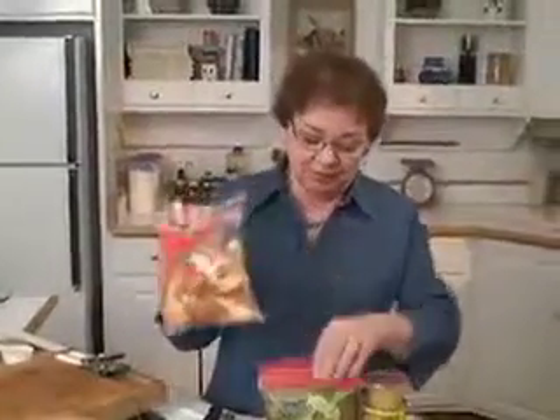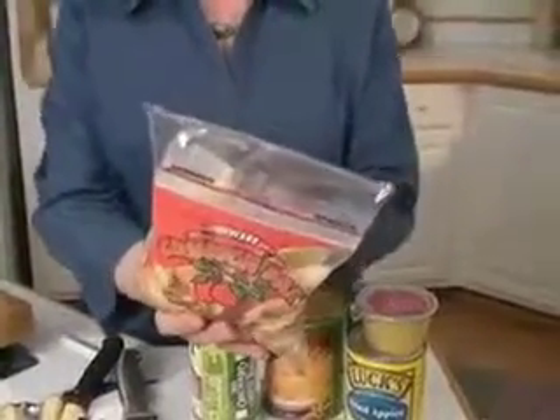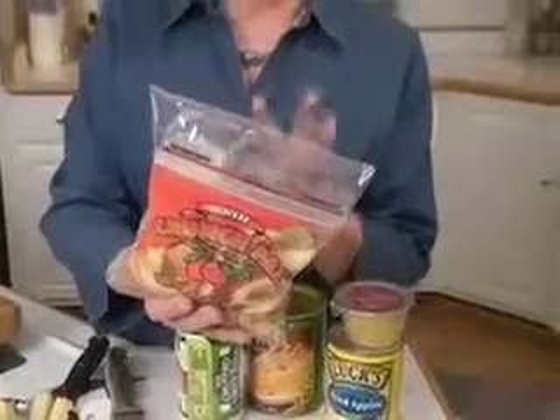This is the greatest find I found recently with apples — it's in the produce section. They're already sliced and have been coated with calcium, and they keep. I kept one of these for two weeks in my refrigerator, showed everybody at work, and you can take out a few slices at a time.